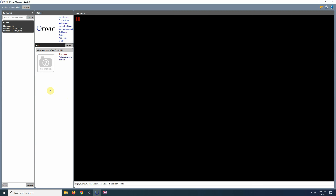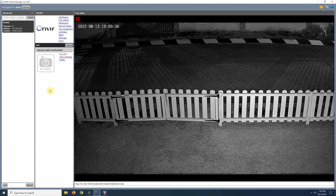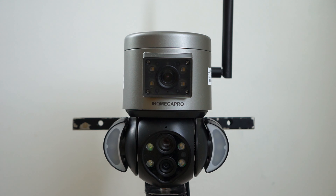I also tested the camera using ONVIF Device Manager without any problems, so you should be able to connect the camera to most brands of NVRs or software that supports ONVIF. It also supports two-way audio, so you can talk and listen through the camera.